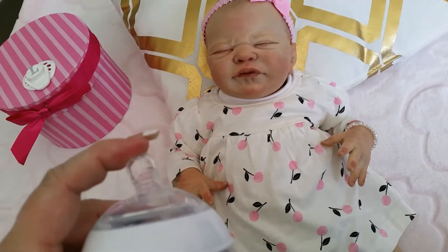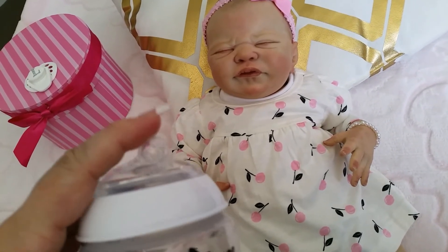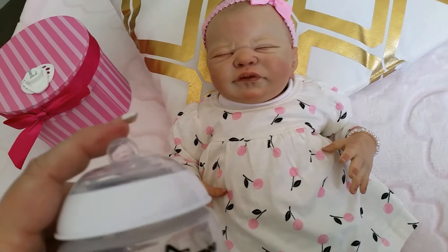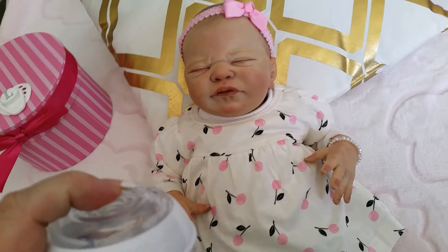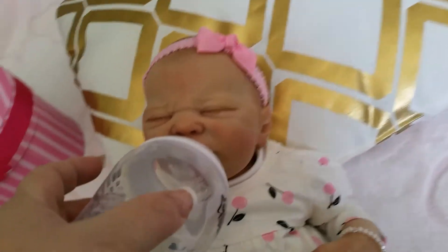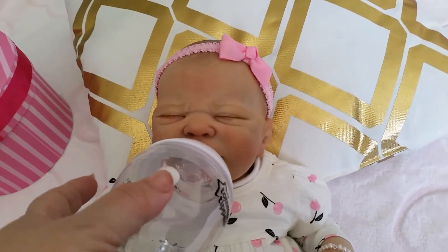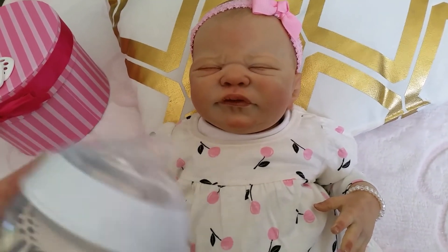The best thing for reborns is that the nipple is so soft and pushes in so easily. When you want to pretend-feed your baby, you just push this little soft nipple in, press it against the doll's mouth, and it looks like you're feeding the baby. It even stays in there for a while — it's just so soft.